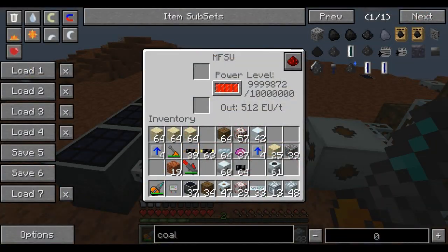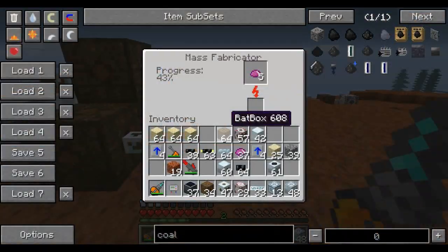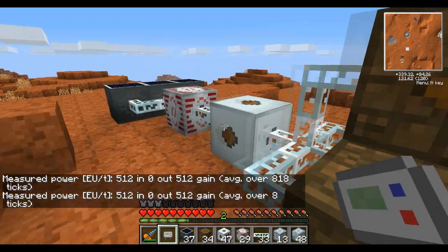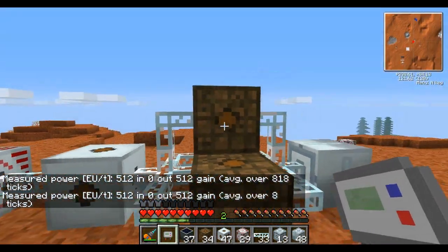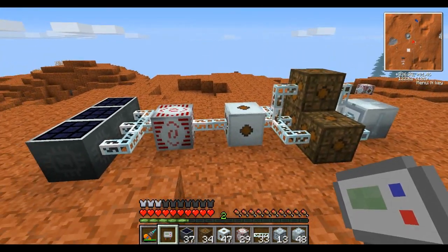This is a setup with an MSF SU, which is outputting 512 EU into a mass fabricator. The mass fabricator is receiving 512 EU a tick because it is set up correctly in this line with one medium voltage transformer and four low voltage transformers. This is because of how packets are handled.